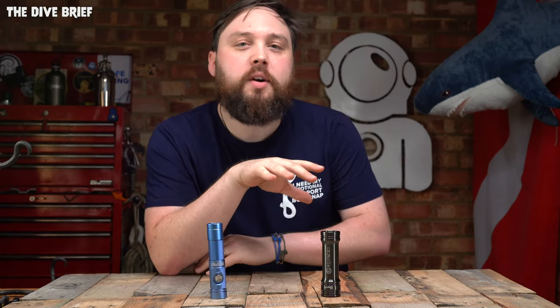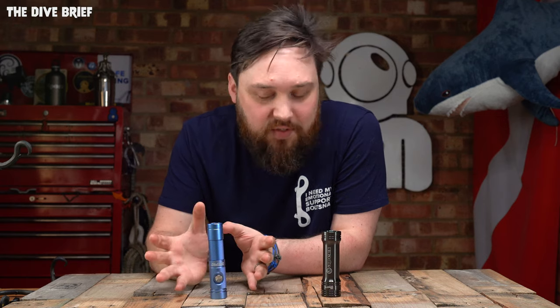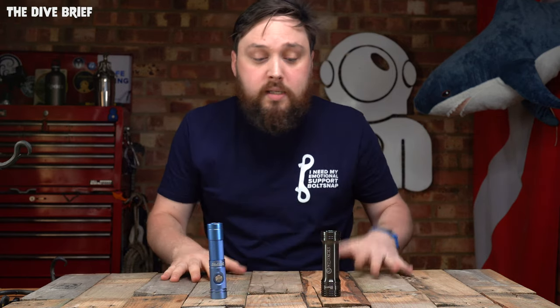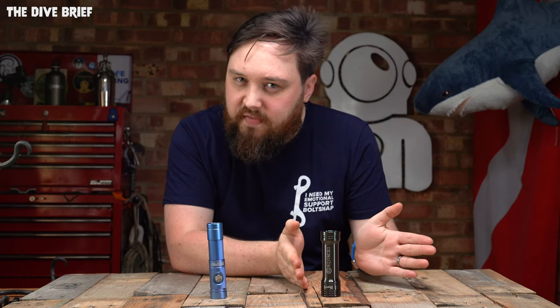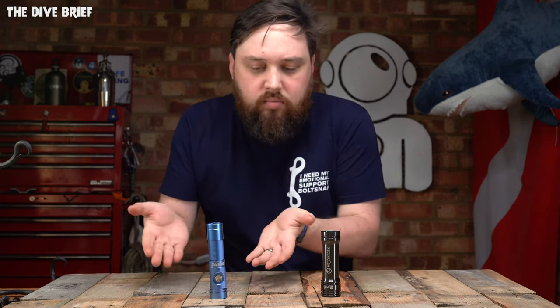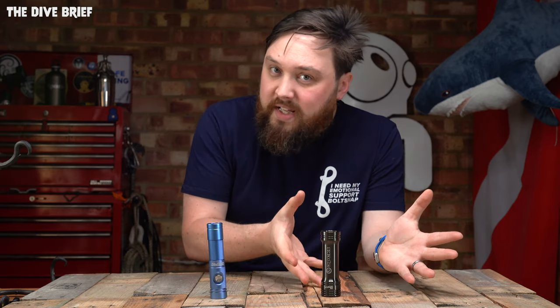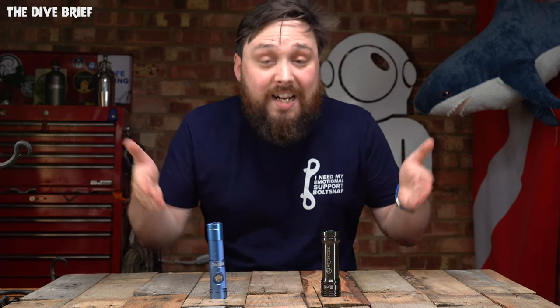Hi everybody, welcome to SimplyTuber and welcome to the Dive Brief. I've got an interesting one for you today — this will hopefully help quell the debate over whether it's worth investing in an expensive dive torch or just going down the less expensive range. I've got two torches with me today. They both claim to be 1,000 lumen torches, very similar specs. One is £70, the other is £250. So which one's better? Which one is worth investing in? Should you just go for the cheap one because the specs are all the same, or should you invest more on the expensive option? I just got them out of the boxes, so let's see what you actually get inside.